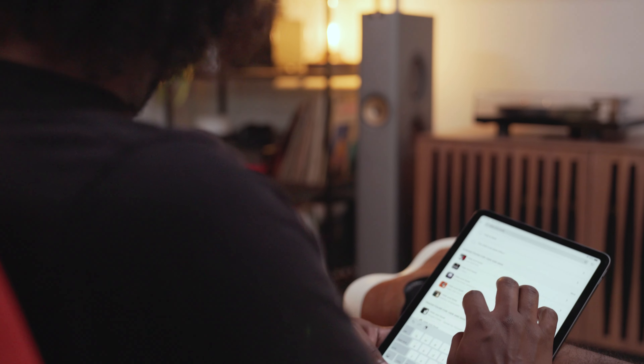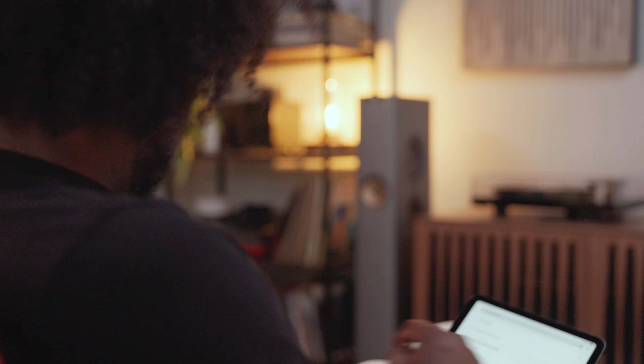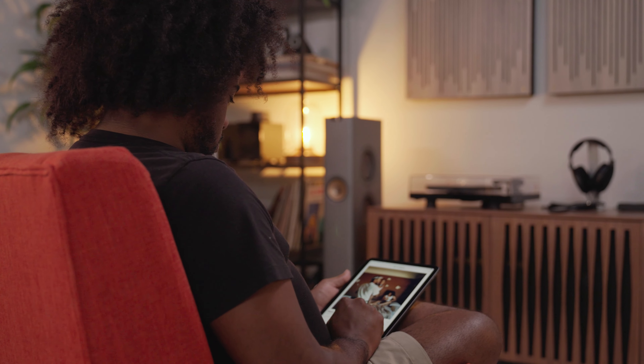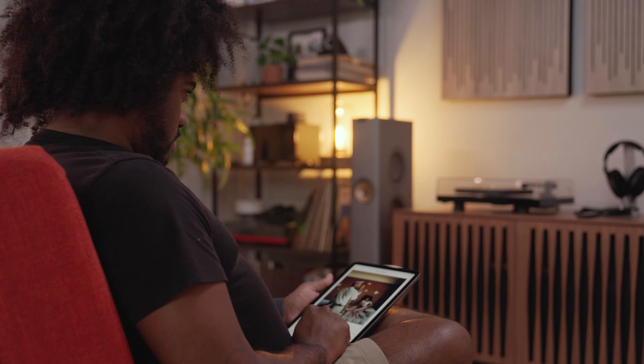Using the built-in 2.4 or 5 gigahertz dual-band connection, you'll be able to stream from favorites like Spotify, Tidal, and Amazon Music, and connect to Chromecast or AirPlay 2. The KEF LS60s are even Roon-ready with a future firmware update.